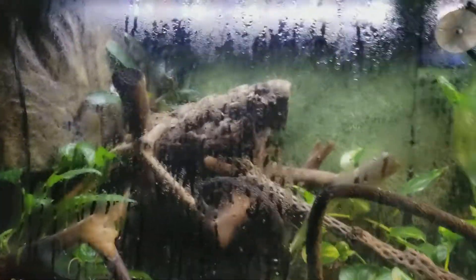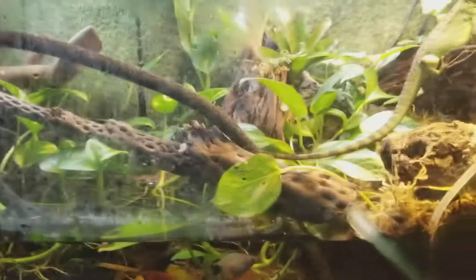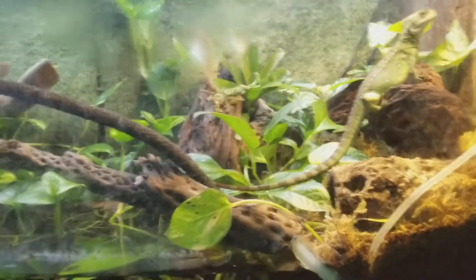I spray the whole wash wall and that makes this whole thing fog up. You don't even see drip spots — you can't even see the lizard at all. It's pretty nice. Everything is doing well.